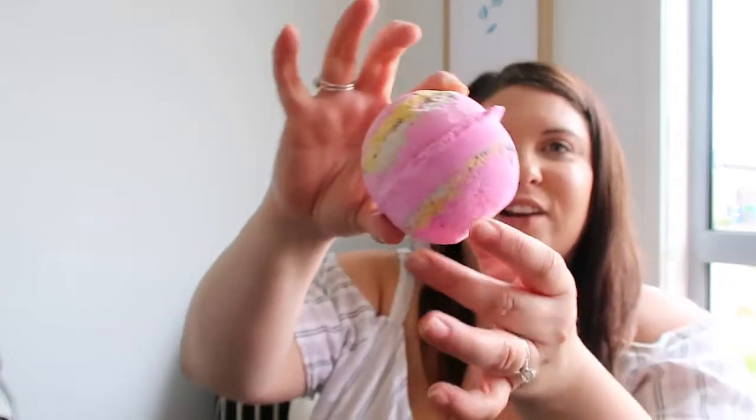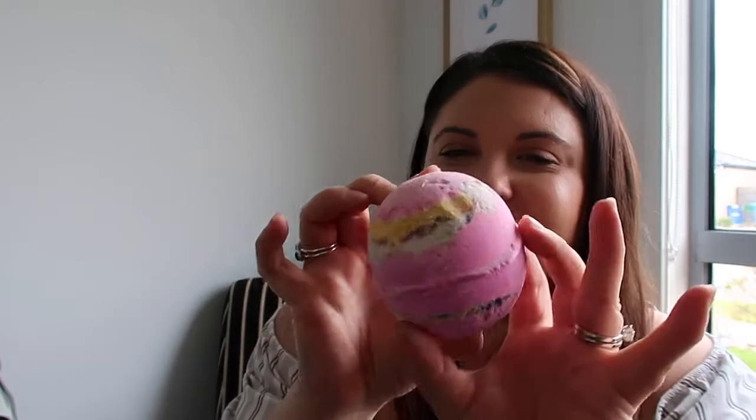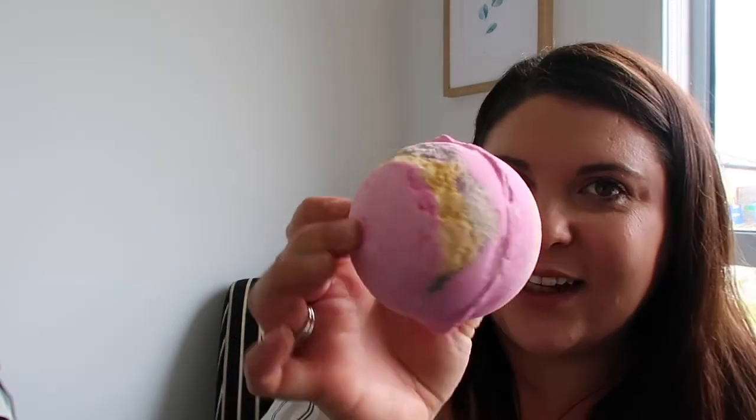This is Marshmallow World — a strawberries and cream sweet fizzy one with marshmallow root powder. It has vanilla, clary sage, and lavender oil. This one's new — I actually haven't tried this one before. The others I have tried, but it looks super cool and colorful. It definitely smells very sweet, almost like marshmallow or cotton candy. It smells really, really good.